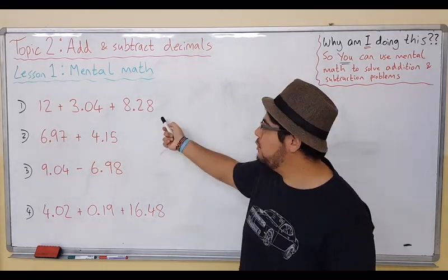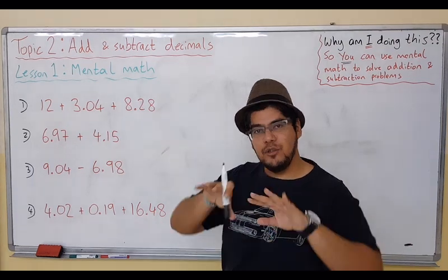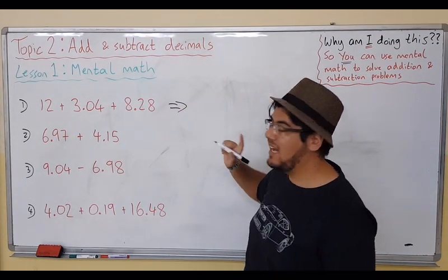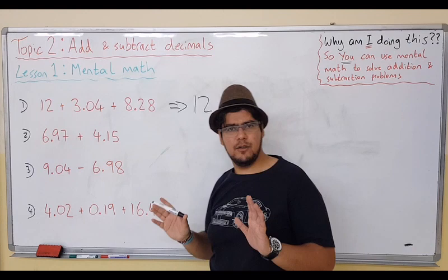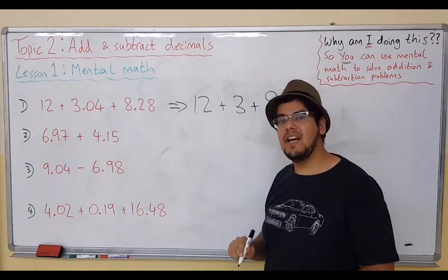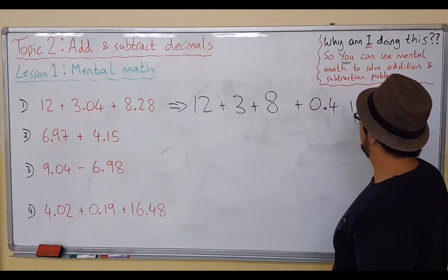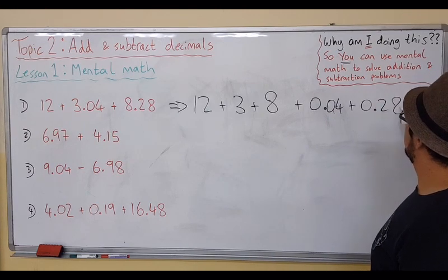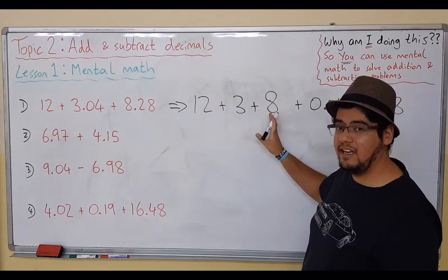So how can we use Mental Math here? We're using decimals, so we have place values that we can use to separate. Why not take the numbers and say we're doing 12 plus 3 — let's leave out the decimal side for now — and 8. Now, what are we left with? We have 0.04 and also 0.28. Let's do the whole number part first: 12 plus 8 is 20.